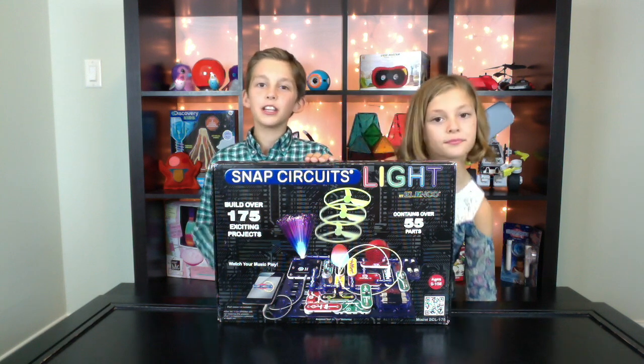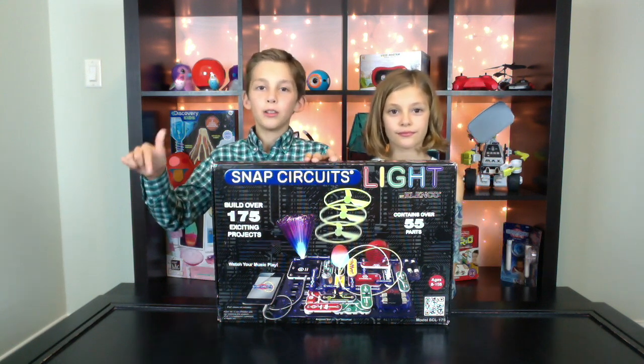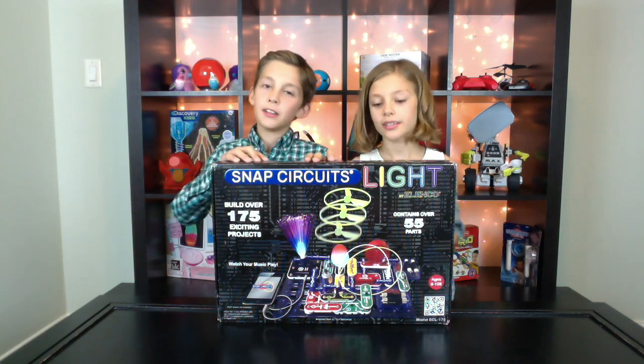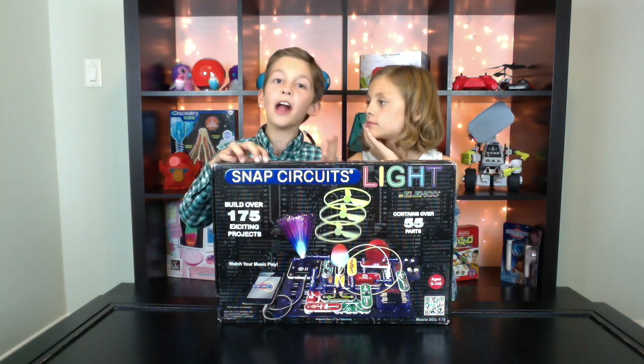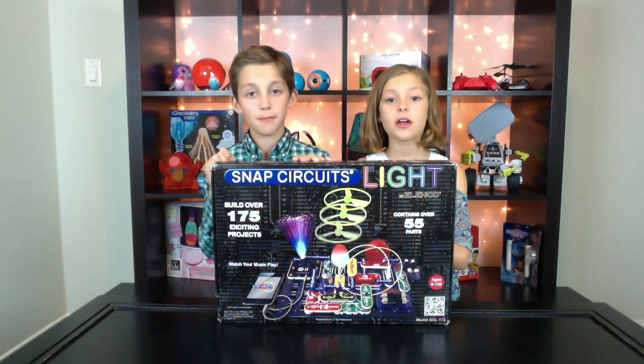In the last video, Dylan and the Lady played with this toy. If you'd like to see their video, look for the link in the description down below. In the last video, they challenged us to make Project 34, and we're going to do it.